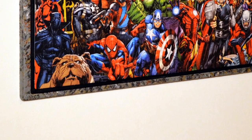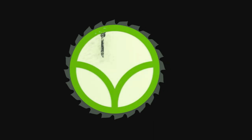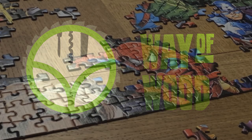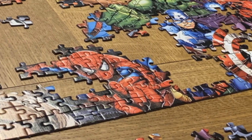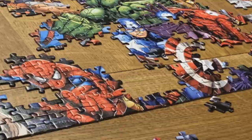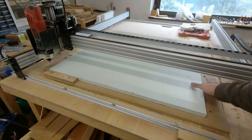Today we build a fake stone picture frame for a Marvel puzzle. My kids and I really enjoyed finishing this Marvel puzzle and we were looking for a way to hang it on the wall. From a recent renovation project we had some leftover XPS foam.